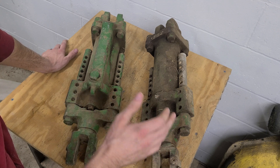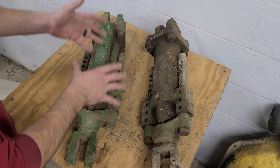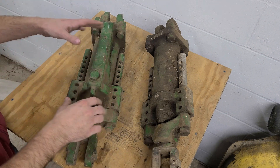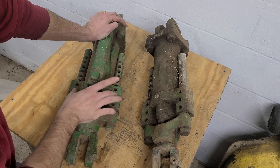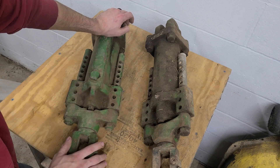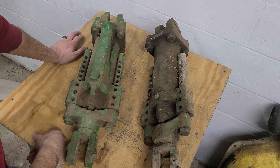When John Deere introduced the Power Trol system it was very unique at the time because you could do a partial rise — it wasn't just full up or full down on the cylinders. These hydraulic cylinders back then were meant to stay with the tractor and could be used for every different implement. So this would go on a plow, then you'd take it off and put it on a disc, and you could control the extension by way of set pins in here that would limit the stroke of the cylinder. I don't have a set of pins right now, but I know where I can get some.